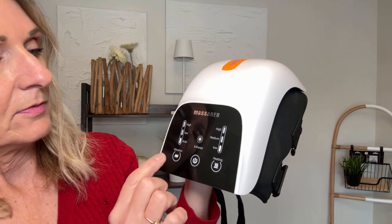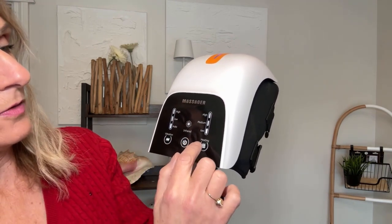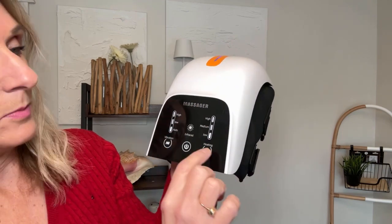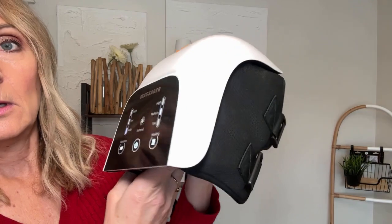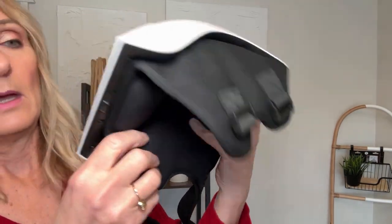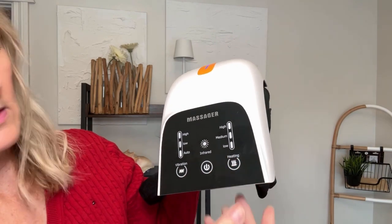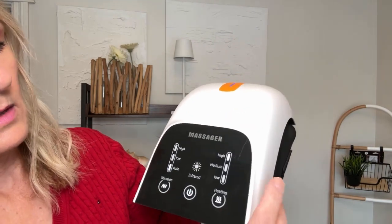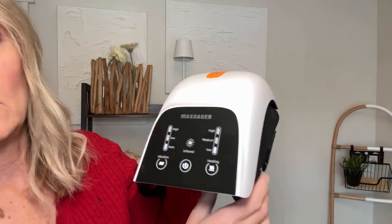There's the off button, so we'll leave it on auto. You can see this button over here is for the heating — it warms up. There's a low, medium, and you feel it heating up on the inside. There's a high setting as well, and you can turn the heat off too.